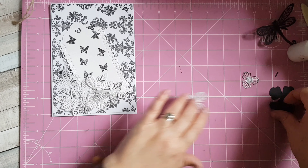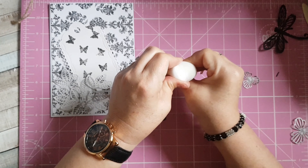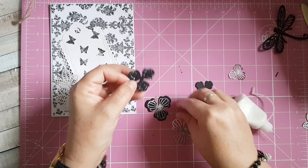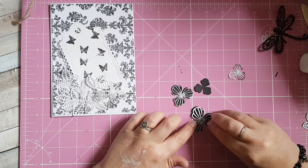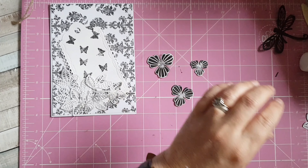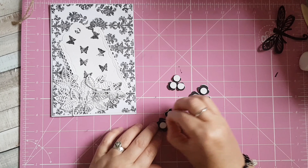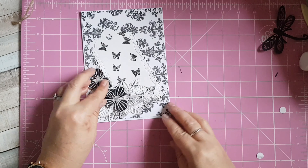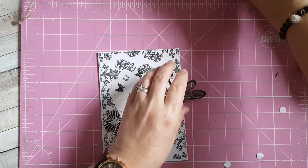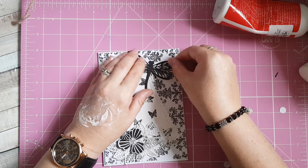I'm going to start putting my flowers together. With the flat dies I showed you, you get the base and then the little bit to go on top. I'm going to use some little foam pads to stick on my flowers. I'll go with my big one just there, then sit my little one there, and then I've got my dragonfly that's going to sit in the top corner.